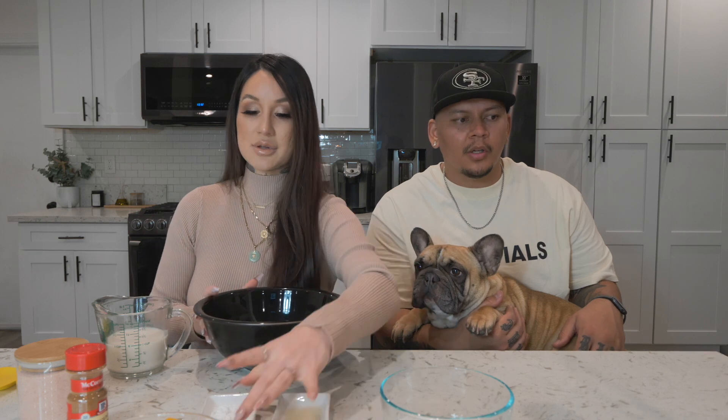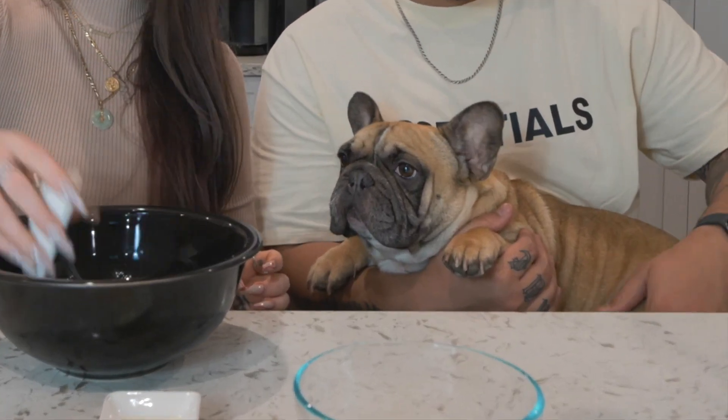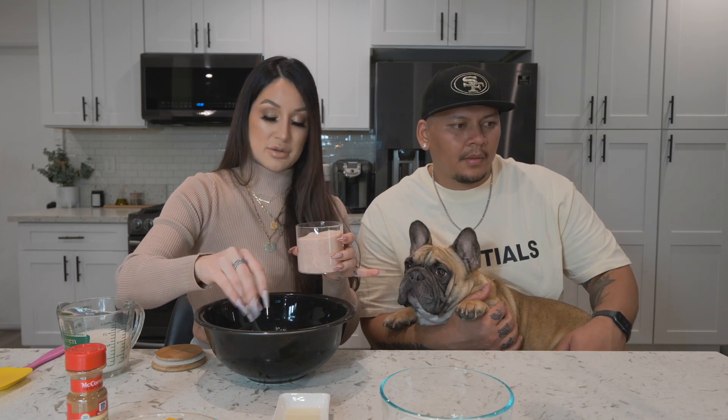Usually with baking you mix all the dry ingredients first and then the wet ingredients. Baking powder — one tablespoon already measured out — and a pinch of salt. We have Himalayan pink salt here. It's easier to mix the dry ingredients together before you throw the wet ones in.